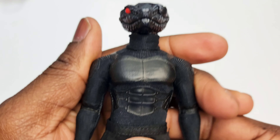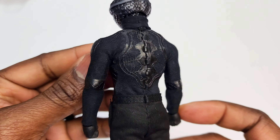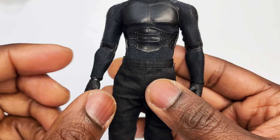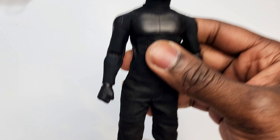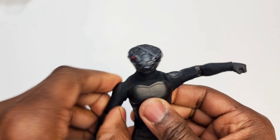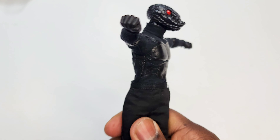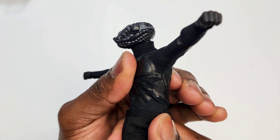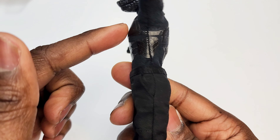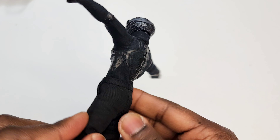This is plain Jane Death Adder right out of the box — no pouches, no guns, none of that stuff on him yet. Every picture you've seen of Death Adder so far, people have already hooked them up, but I haven't yet. Twisting the waist goes that far left and right. The shirt is stitched underneath and goes all the way down with a single stitch, then comes back up — that's how they keep those shirts tucked in nicely into the pants.